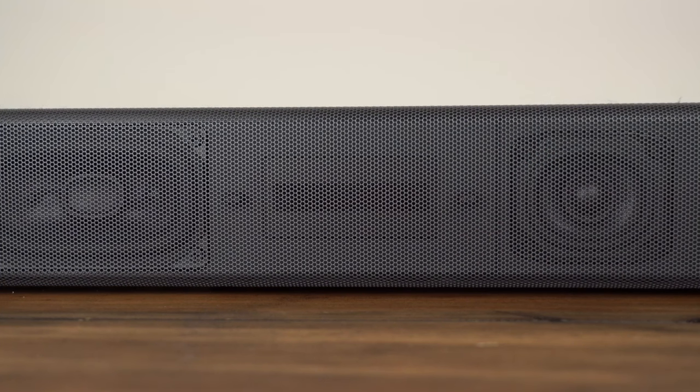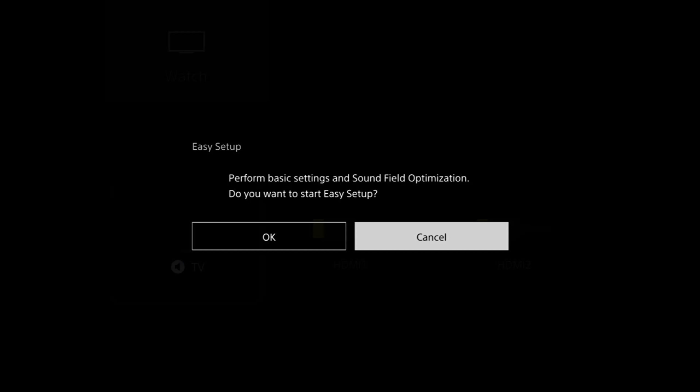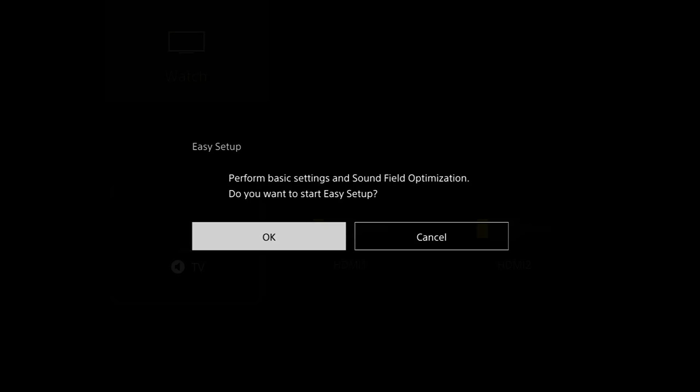From here the soundbar is going to say hello, letting you know it's doing its initial configurations. It's also going to search the room to see if you have one of the optional subwoofers or rear speakers. Then it'll go to the easy setup. Once you get to that screen, go ahead and select okay for the easy setup.